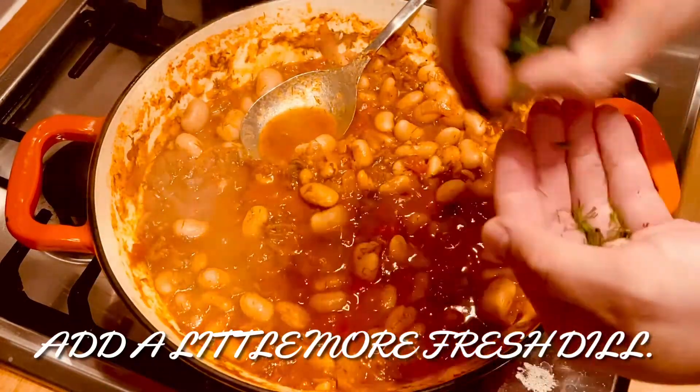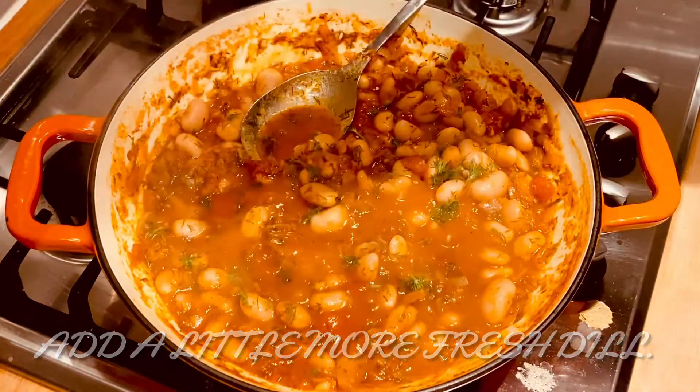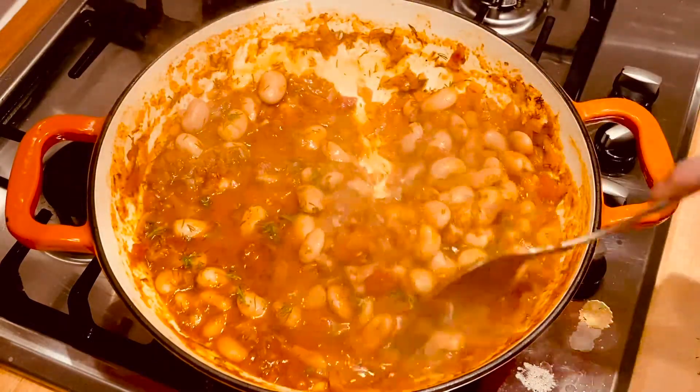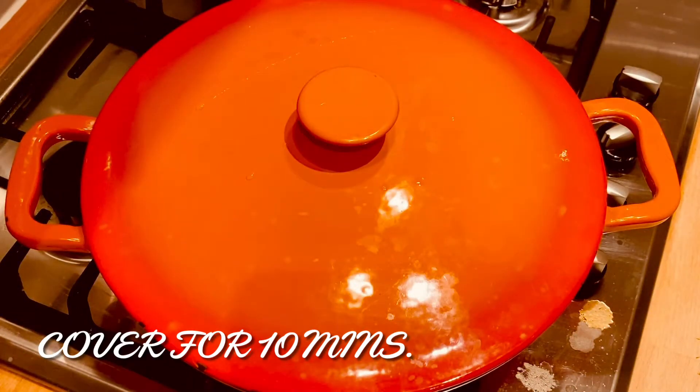Then add a little bit more dill — this will just give it a nice pop at the end. Stir that through, then put the lid on and set aside for 10 minutes.